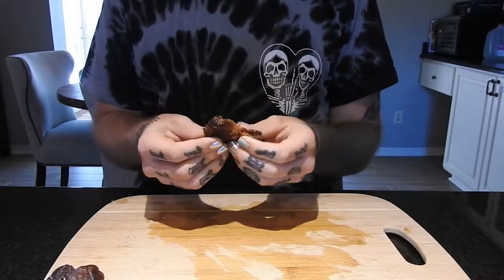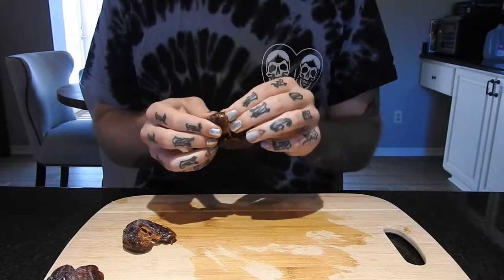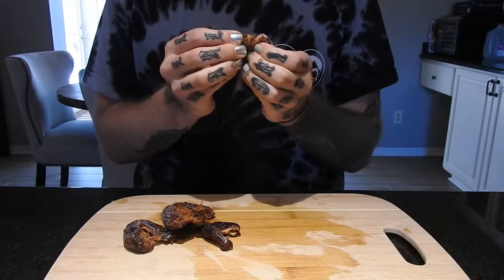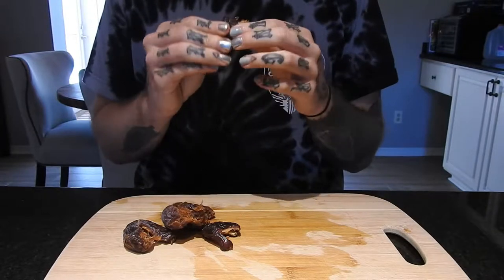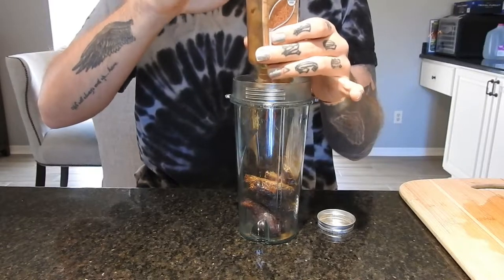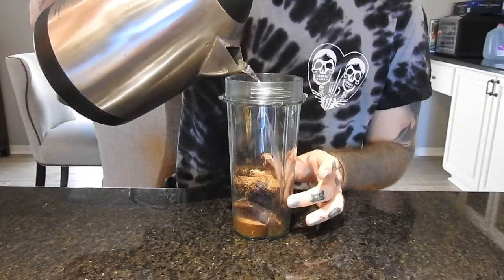Next I'm going to be making the date paste that's going to go in between the apples. I'm putting my dates in a blender container, adding in a hearty helping of the spice, and then some hot water.